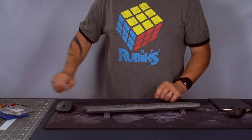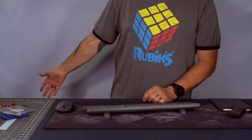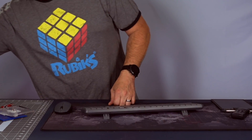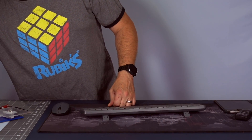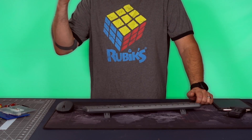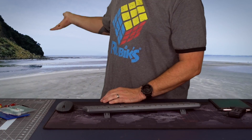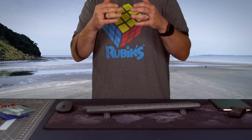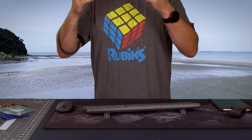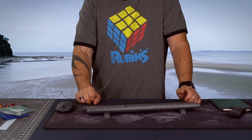With the LEDs off the material looks gray, but now I'll light up the LEDs — there we go. Boom — the camera sees green. If I look behind me it still looks gray to me, but the camera sees the green light reflected directly back into the lens.